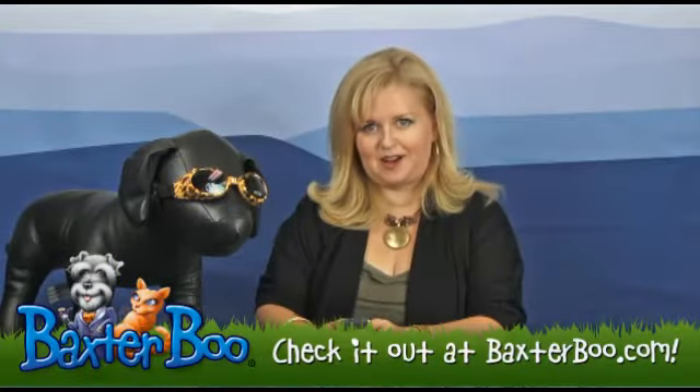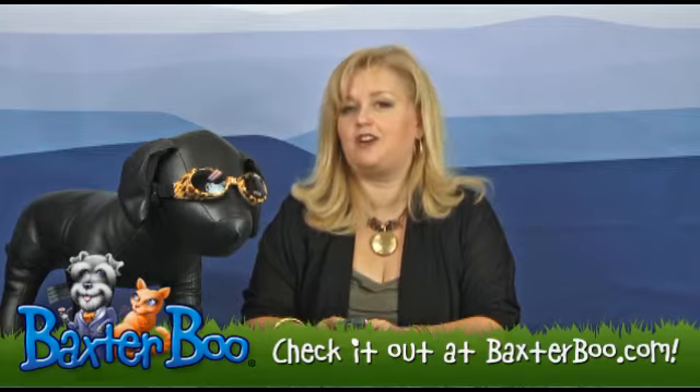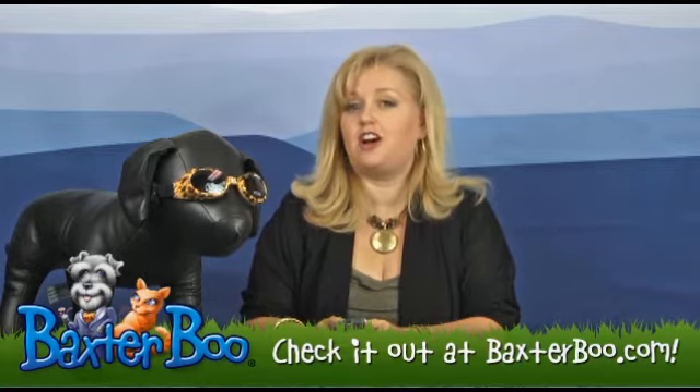Hi, it's Mary at BaxterBoo.com and today I wanted to show you one of our top selling products which are the Doggles, Dog Goggles for Dogs.